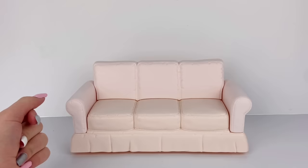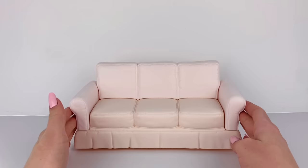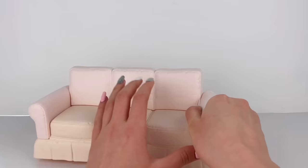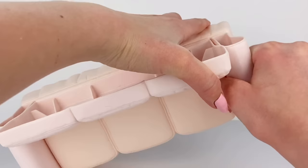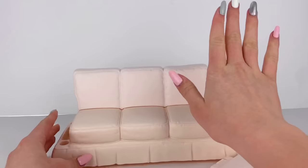I have this Barbie doll couch now. Nothing is really wrong with it — it's honestly pretty cute — but it's completely made of plastic, and I really haven't seen a plastic couch in real life. Luckily some parts of this couch can actually be removed, which will make things a lot easier. These armrests can be removed, and this back piece can also be removed.